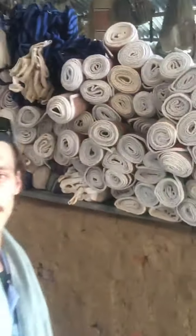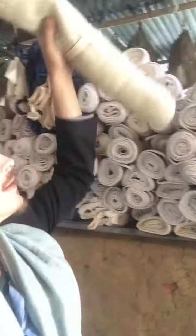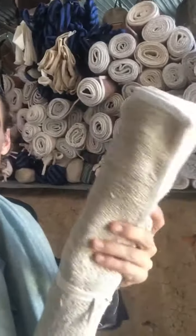Hello to all hemp yoginis out there. These are the hemp yoga mats here. The big stock — it's pure hemp fiber, very amazing.